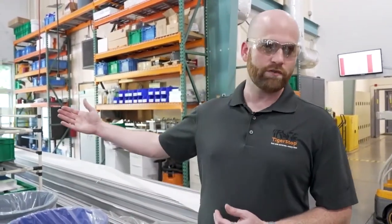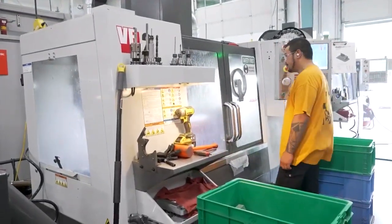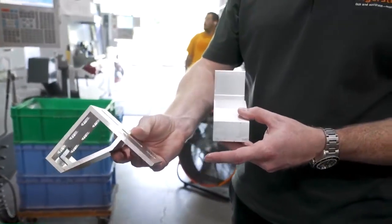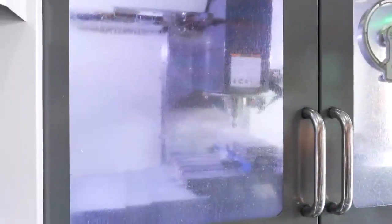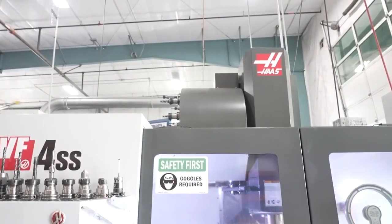Precision machining — I love this stuff! After we get our raw extrusion in and cut it on one of our own saws, it makes its way over to this setup. We've got two five-axis CNC machines running full time. We're machining holes, notches, grinding down the precision surfaces, and engraving our part number and company name on it. We've also invested a lot of time in quick-change fixtures to minimize downtime when changing out parts. Right now we're running one shift — eight hours a day, every day.